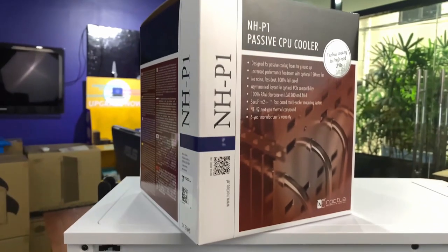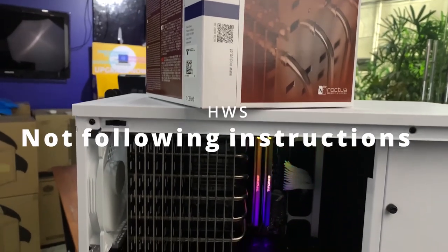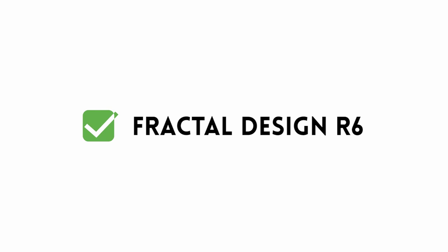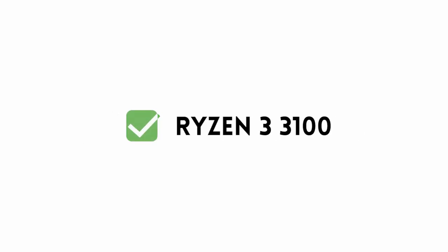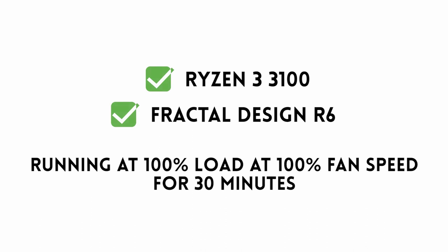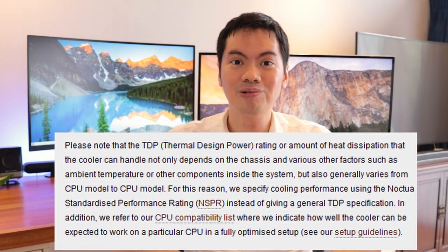More likely, you're interested and curious about the technology and want to try it out, but you'll have a regular case with regular fans. This is why we didn't follow instructions and decided to try the NH-P1 not with one of Noctua's recommended cases. We used the Fractal Design Define R6 case, which we've used in our other cooler reviews, as well as the Ryzen 3 3100, which is a good entry-level CPU. This default setup also lets us compare performance to other coolers we've tested.